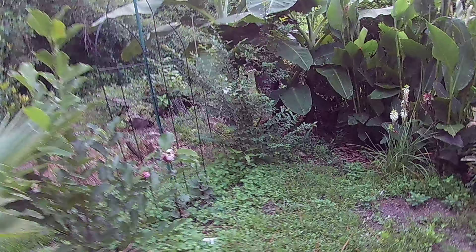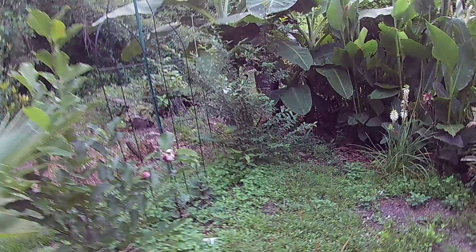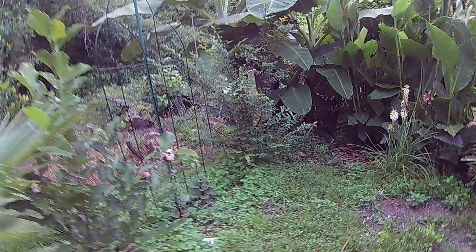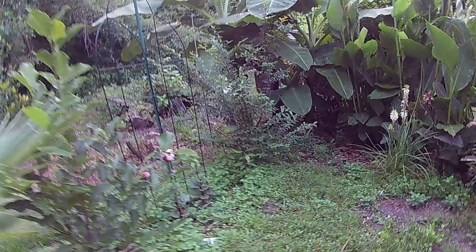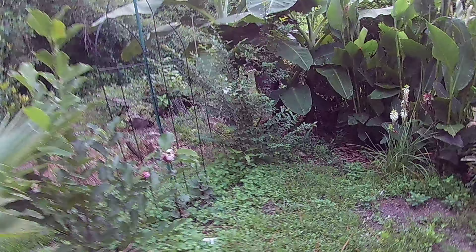And here's my tomatoes and corn — this is a short dwarf variety of corn. I'm trying to thin the tomatoes; I actually thinned out a lot of grass that was growing in there. There are a couple of Moringa trees here, but they got knocked over when I watered. We'll see how they do — I think I'm going to fertilize.